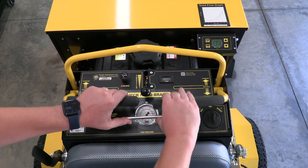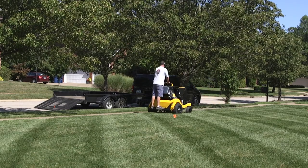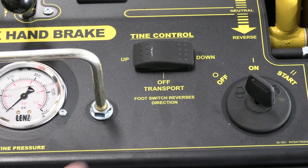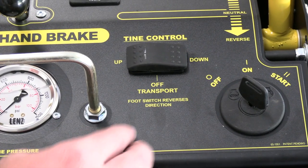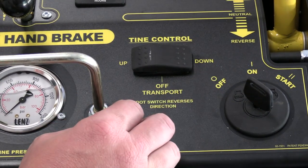Pulling back on the controls will allow the unit to go into reverse. Make sure that the tines are not in the ground while reversing. On the control panel is a three-way switch: up, transport, and down. This indicates the default position for the tines.